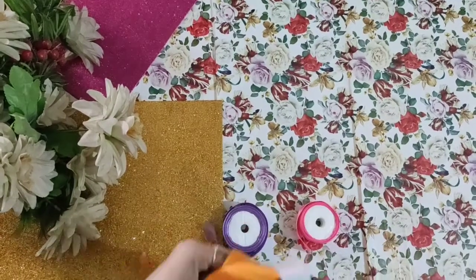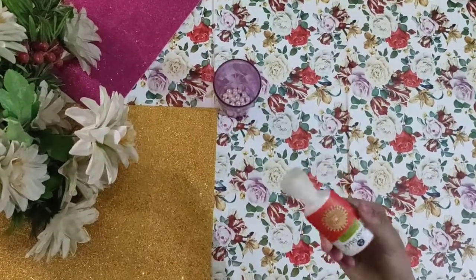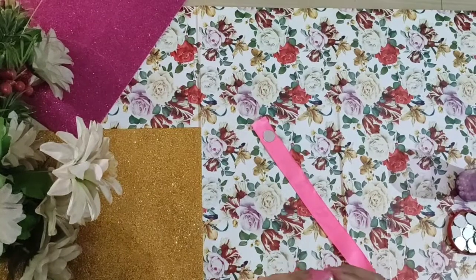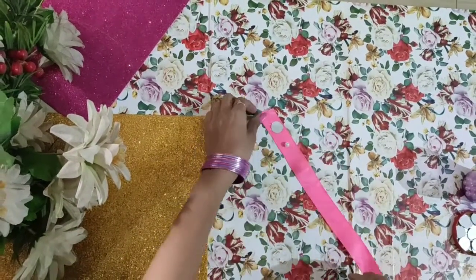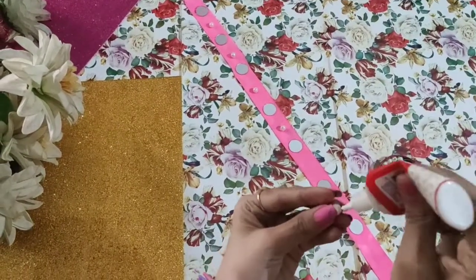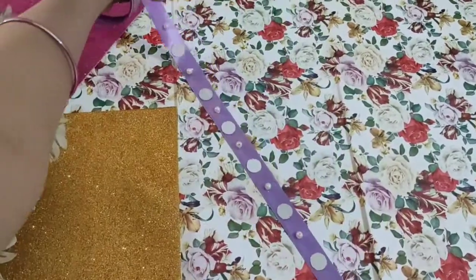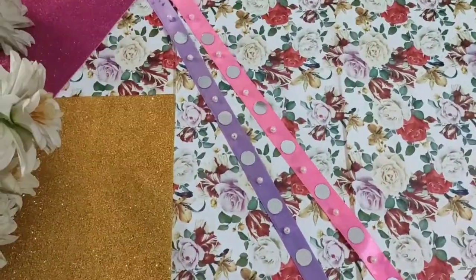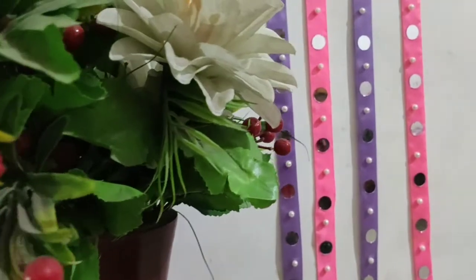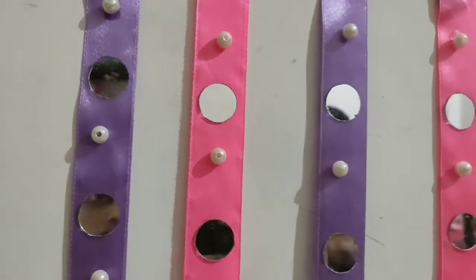For the second DIY, you need broad laces of any color, beads of any color, fabric glue, and coin-shade mirrors. I'm choosing a color that goes well with my room. Following a pattern, I'm sticking the mirrors and beads on the lace — it's one of the best last-minute DIY hacks for Diwali decoration. Once done, let it dry for a few hours. I simply repeat this procedure on all the other laces, and it's done. It looks beautiful — simple and quick but adds so much to my room.